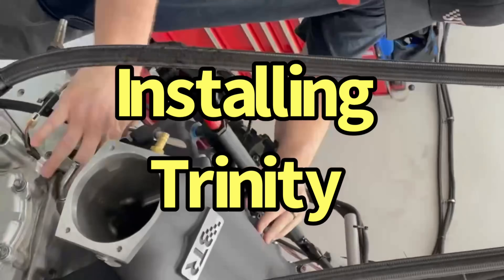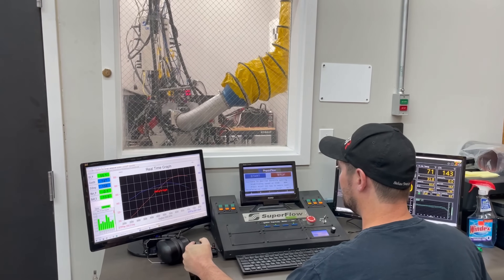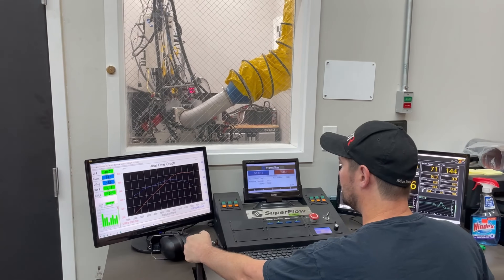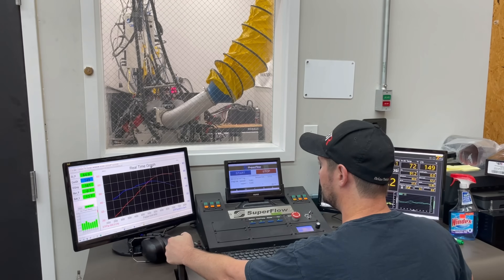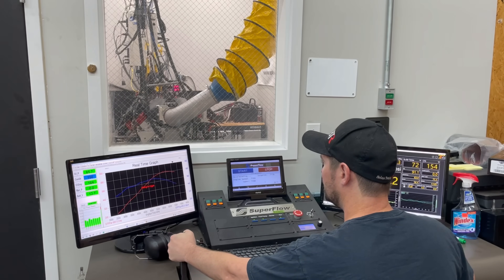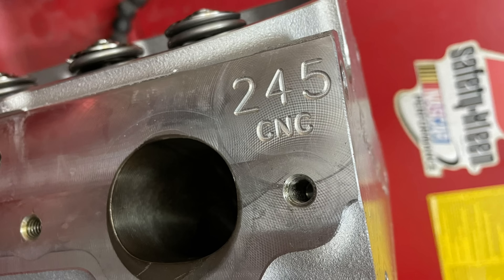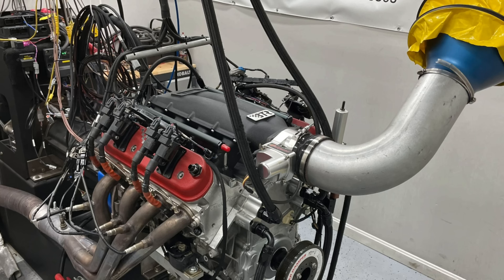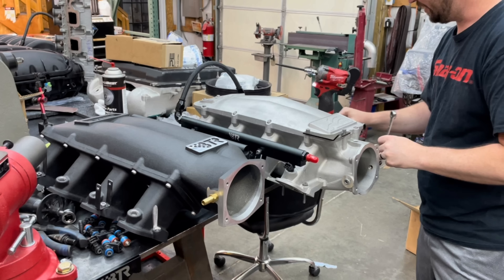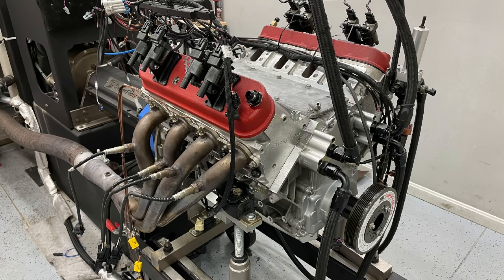Now let's check out what happened when we ran the same test but with the Trinity intake manifold. In addition to running both cylinder heads — the Trick Flow 245 Cathedral ports and the Trick Flow 255 Rec ports — with the Equalizer, the test was run exactly the same with the Trinity intake manifold. The Trinity intake manifold tends to make a little bit more power than the Equalizer, so this is a direct comparison between Cathedral ports and Rec ports with a different intake manifold — same 427 combination as before, just with the Trinity.